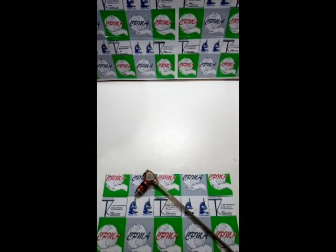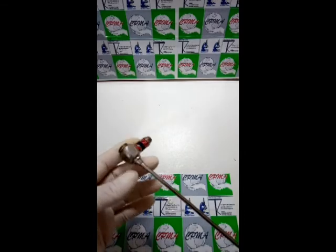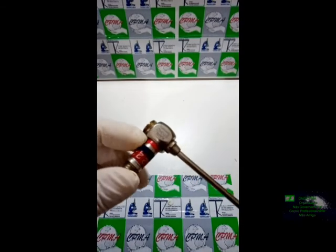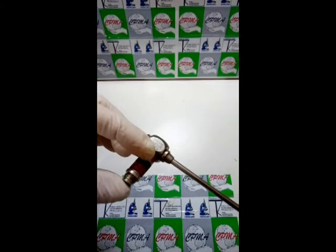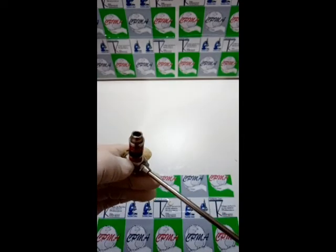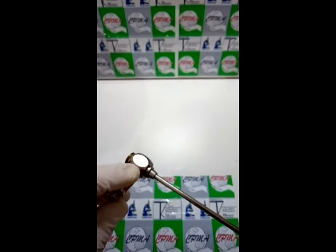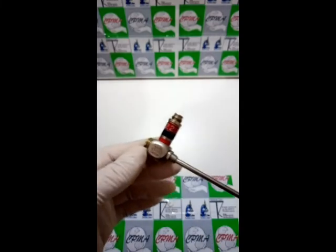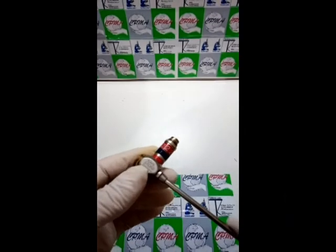Bom pessoal, olhando a nossa ótica agora — o que foi que eu descobri? Que bem aqui, no pé do conector da fibra óptica, o fibramento óptico, tem uma pequena entrada. Essa pequena entrada aqui ela tem que ser calafetada. É uma cola especial — cada ótica tem o seu sistema de colagem e vedação. Onde eu encontro isso? No manual técnico.